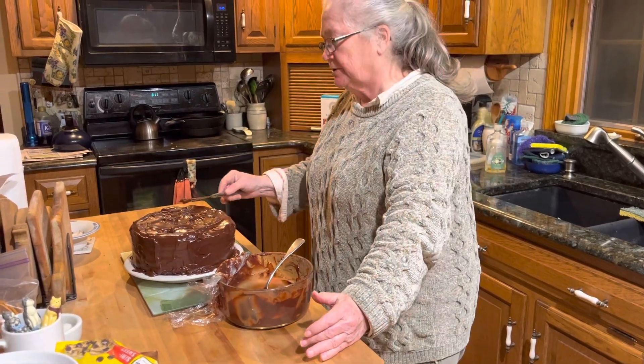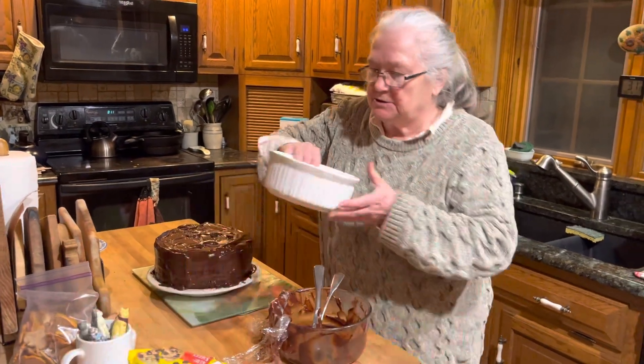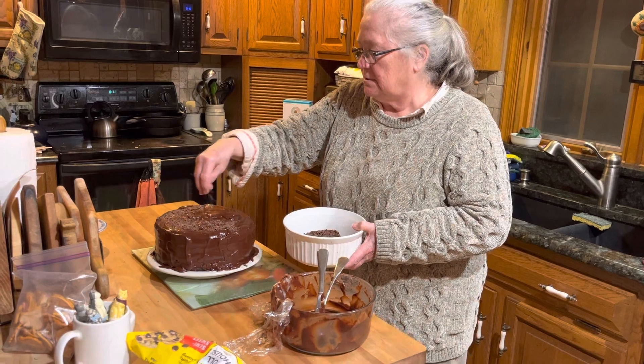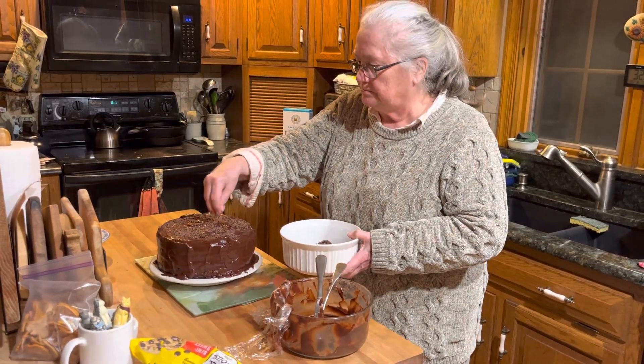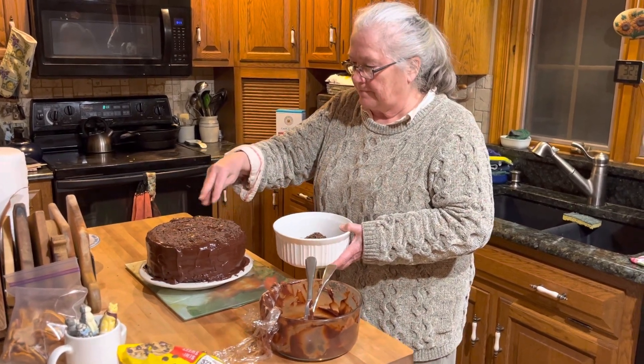It looks pretty good. And then this is just some shaved chocolate on top. So this is an official blackout cake — yeah!